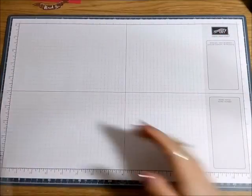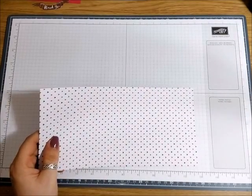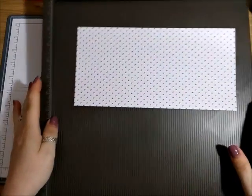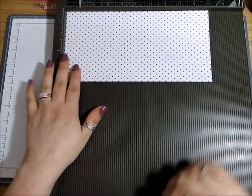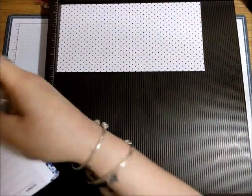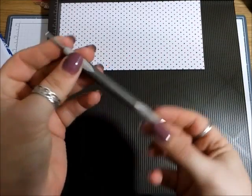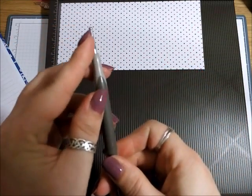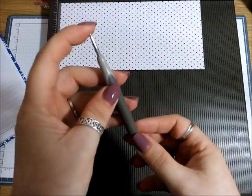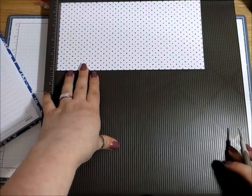Okay, so our ten-by-five DSP. Now take your scoring board — or if you don't have one you could just use a ruler and a pencil and score with a bone folder, whatever's easiest for you. We're going to pop it in on the long side. On the Stampin' Up stylus you've got a larger ball tool at one end and a smaller one — I would use the larger one when scoring paper because there's less chance of tearing.